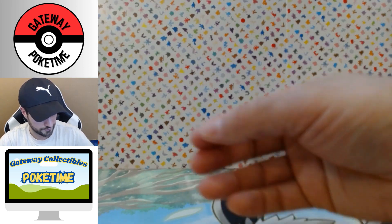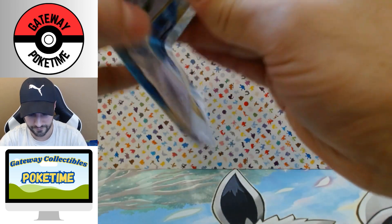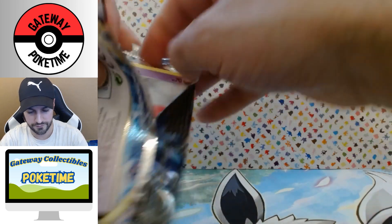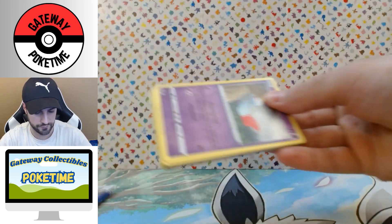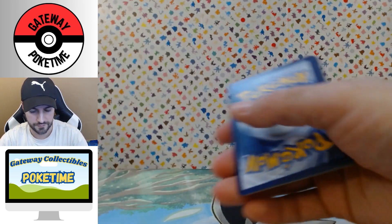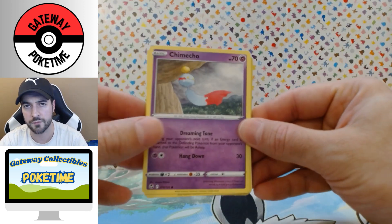Opening the Silver Tempest now — some of these packs are opening really funny, which is too bad. It's really unfortunate they're doing this and charging a premium for it. You have parents buying this, kids saving up their money, and collectors — all getting ripped off.